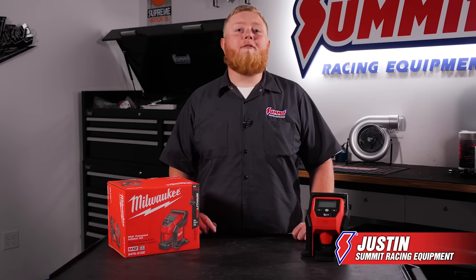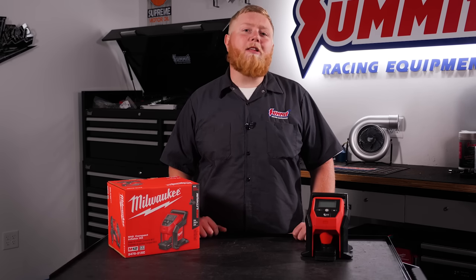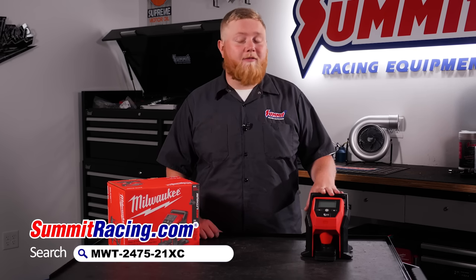What's going on guys, it's Justin here with Summit Racing, back for another one of our weekly Toolbox Heroes videos where we show you the latest and greatest in staples and garage technology to make your time in the garage a little bit more enjoyable. What we have for you today is the Milwaukee M12 Cordless Inflator.